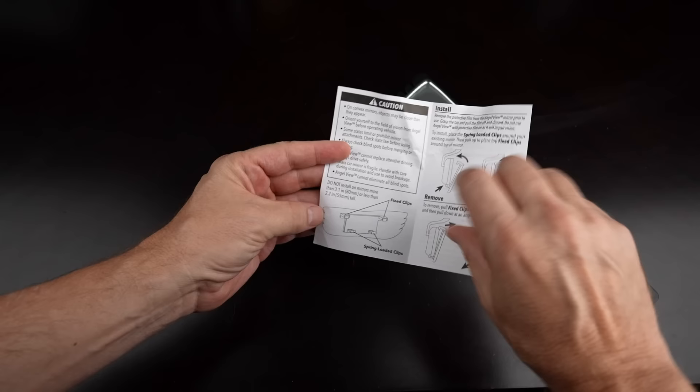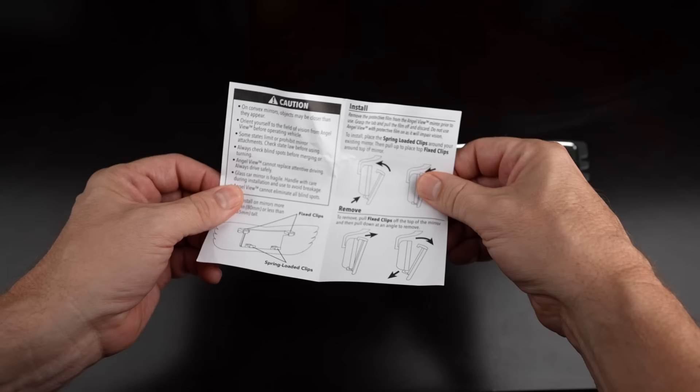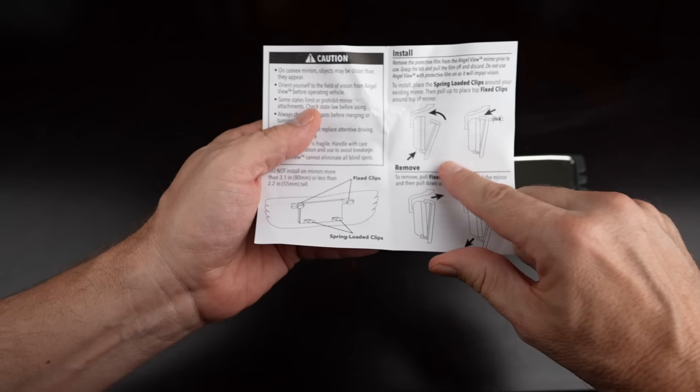Interesting. They say do not install on mirrors more than 3.1 inches or less than 2.2 inches tall. It looks like there are some levers here that can help attach it. To install, you place the spring-loaded clips around your existing mirror, then pull up. That's pretty much it — very minimal instructions.